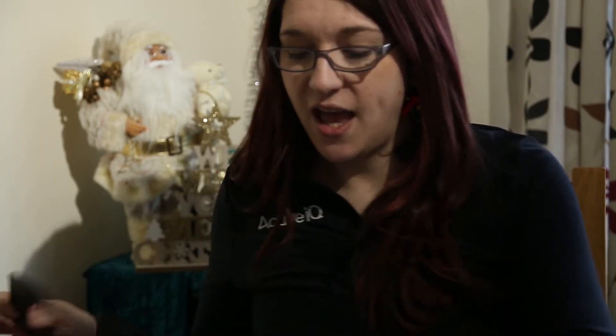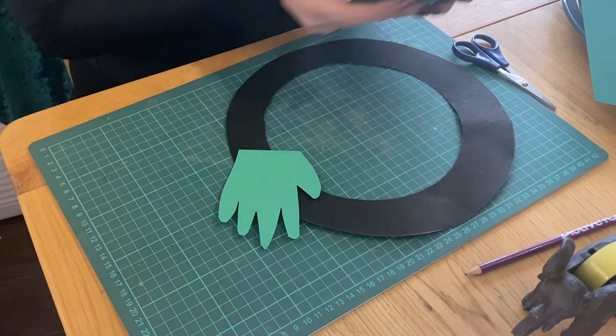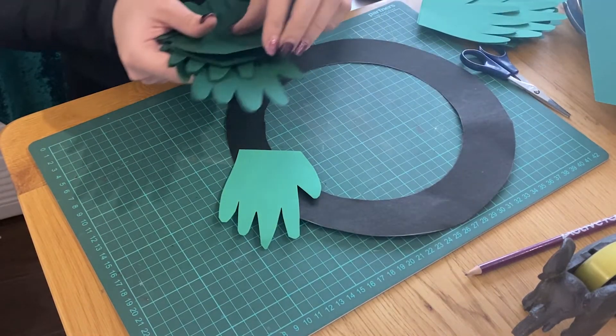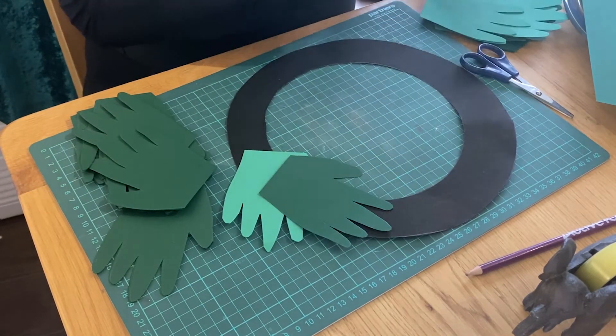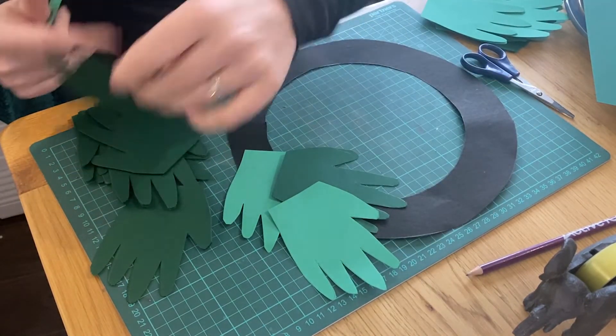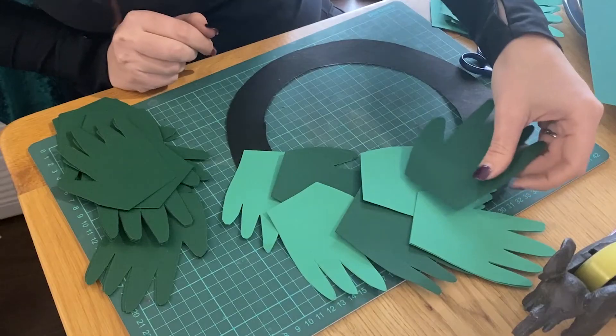We'll take our wreath and I'm going to position some of these hands. I've got different colours because we want a little bit of different tones. Before you stick them down, I'd recommend just laying them out so you can see what they look like and see whether you're happy with your arrangement. You can literally put them however you want. You don't have to just use hands — you could use your feet, or draw some ears and cut them out. I think hands look a bit more like branches on a wreath, so that's what we're going for here.